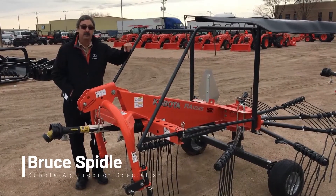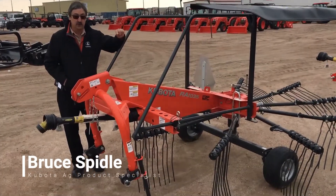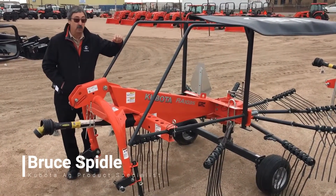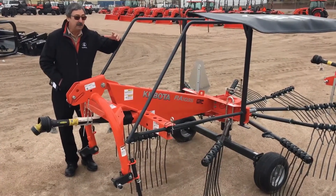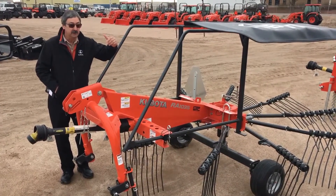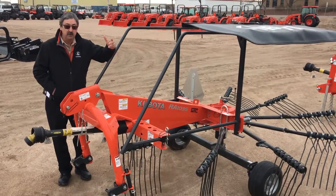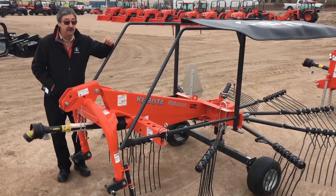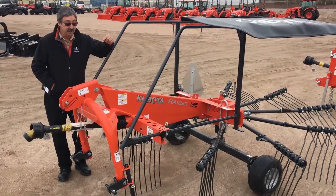Hi, Bruce Speidel, Ag Product Specialist with Kubota Tractor Corporation. I'm here at Wickham Tractor today and I want to talk to you about our line of rakes. A lot of people maybe don't think about Kubota when it comes to hay tools or rakes, but we've got a very extensive line of both rotary and wheel rakes that I want to talk to you a little bit about today.